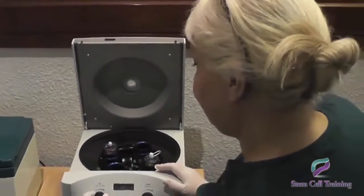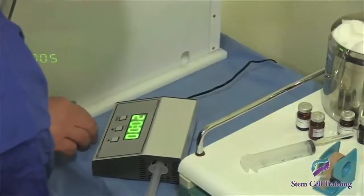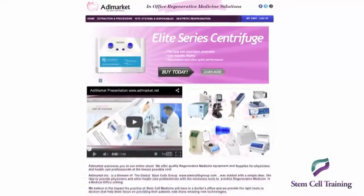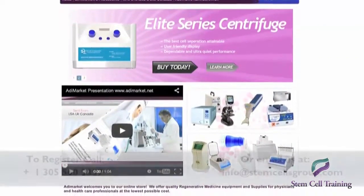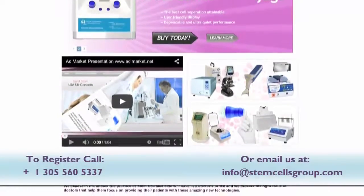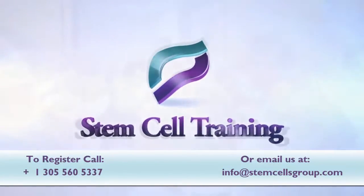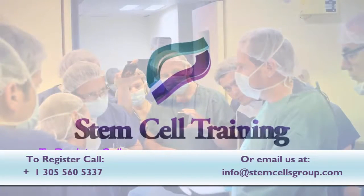In addition to the training, physicians will learn about the necessary equipment to help perform these techniques. Our company provides the necessary equipment and kits to bring regenerative medicine to your clinics. Through the stem cell training program, you will gain all the tools you need to implement regenerative medicine into your practice today.